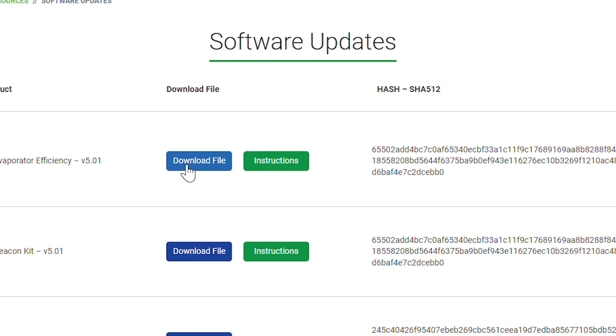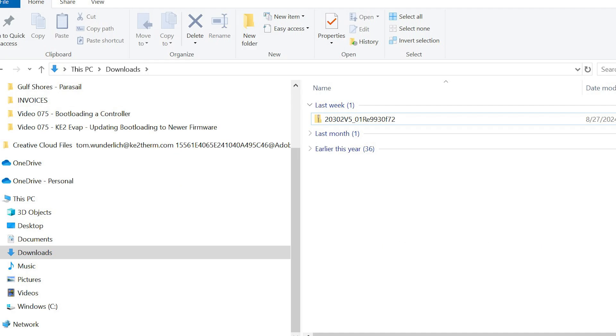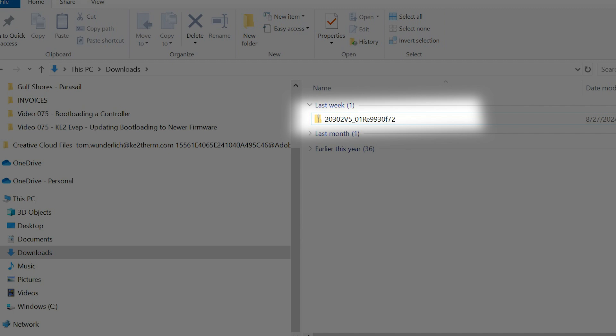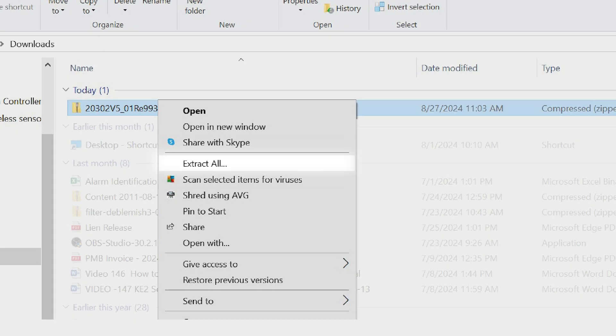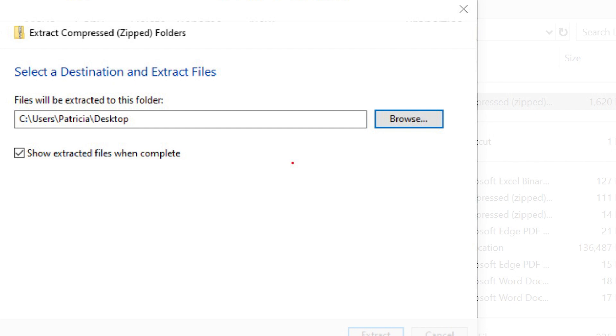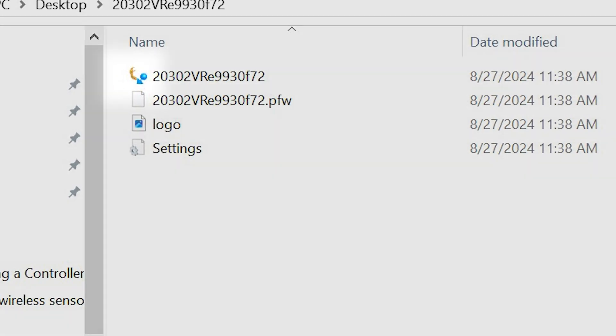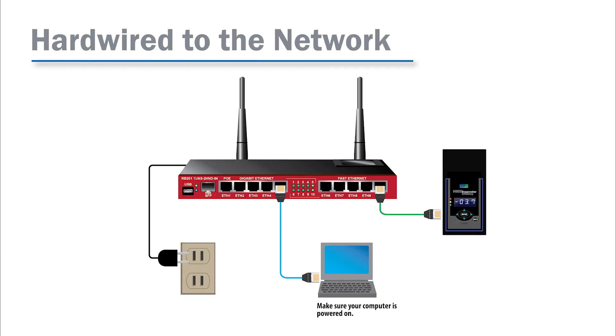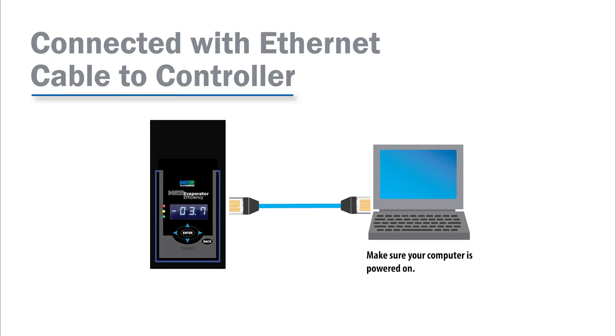On my computer, the files are set to automatically download to the downloads folder. So find that folder on your computer and right click the zip folder and select extract all. You can save to your preferred location — I like the desktop because the folder is just easier to find. Open the extracted folder and verify that you see this icon.